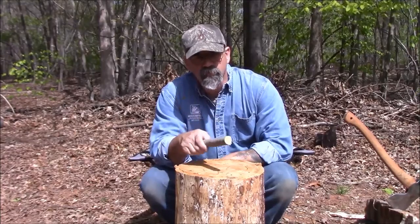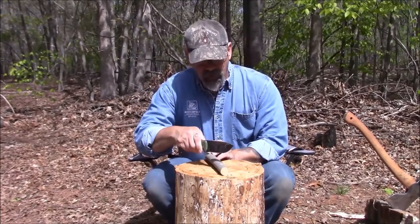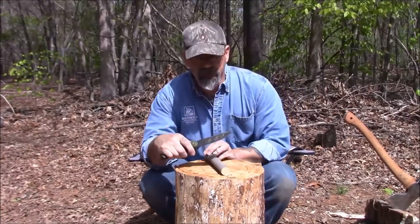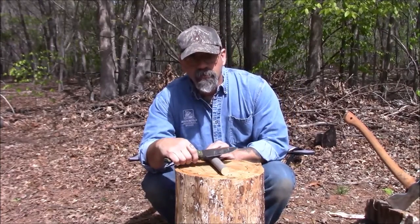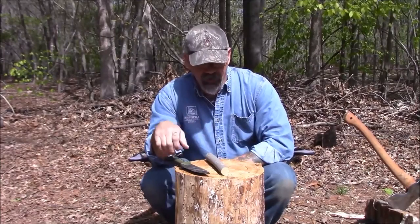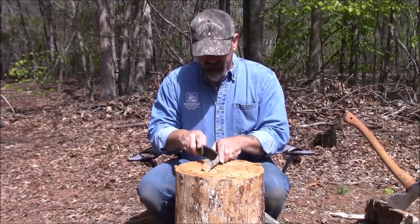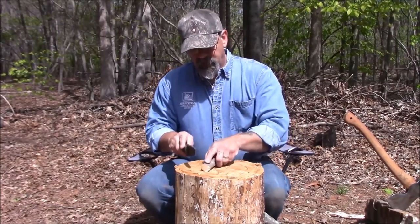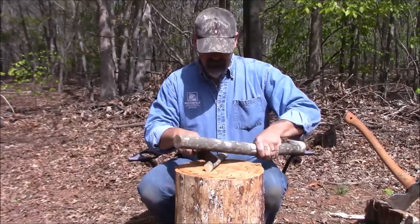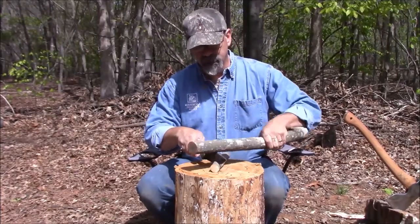Essentially what you're going to do is take your knife and baton an X into the wood. You want to come up about half a finger length — an inch and a half or so. This is green wood, and you're going to go down about to the heartwood.